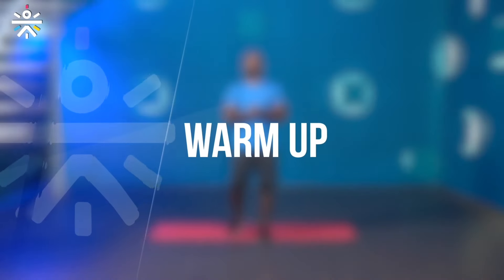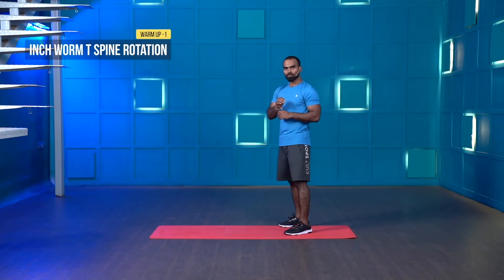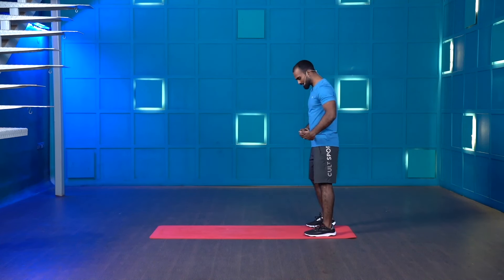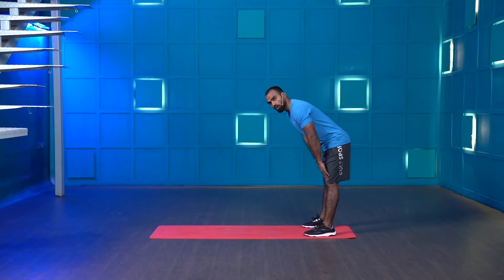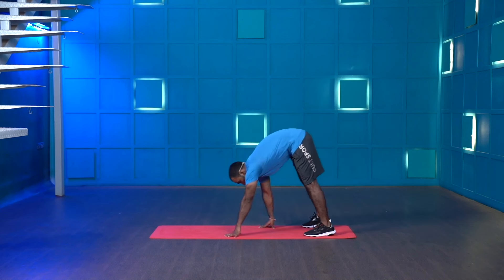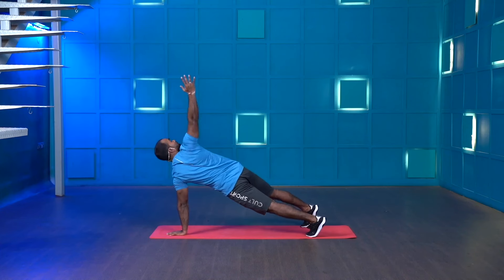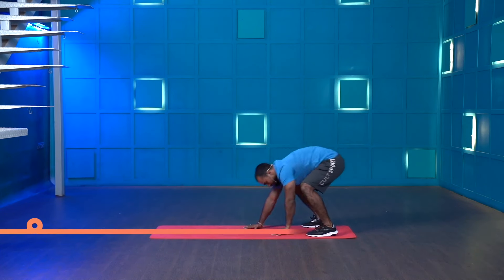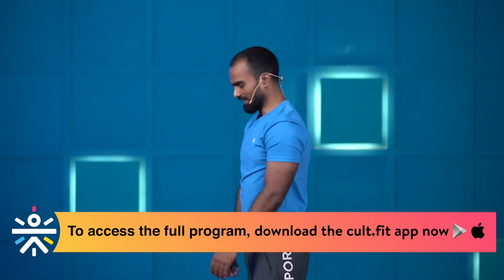Without wasting any time, let's jump to the warm-up. The first warm-up movement is called inch worm T-spine rotation. Each movement will be 30 seconds and we have four movements total. Stand at the end of the mat, feet hip-width apart, softly bend your knees, walk on your palms to a high plank position, rotate your upper body, then slowly come back and stand tall. This will help you activate your hamstrings and upper body.